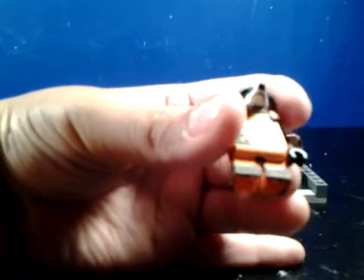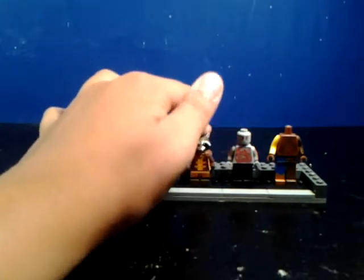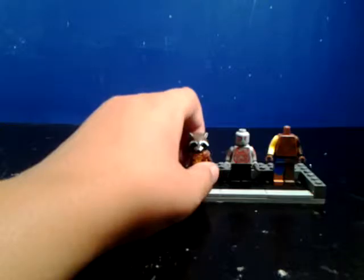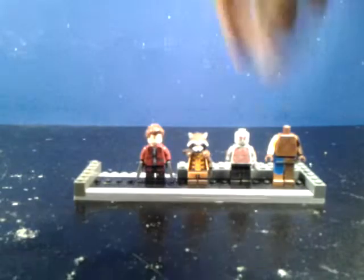Also, I painted in his mouth area there in black, kind of give him a little more expression, a little more — I don't know the word for it. I just couldn't think of it. Anyways, let's move on.